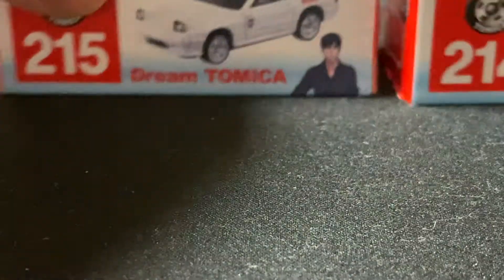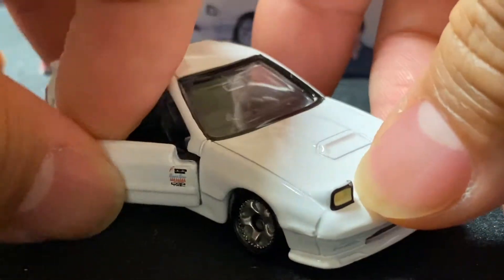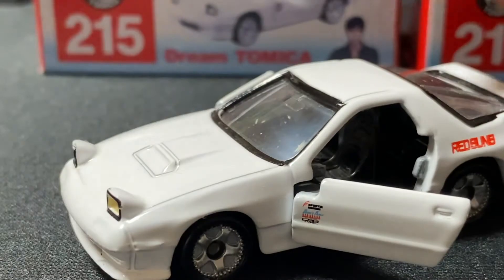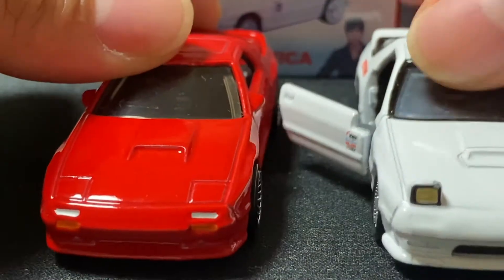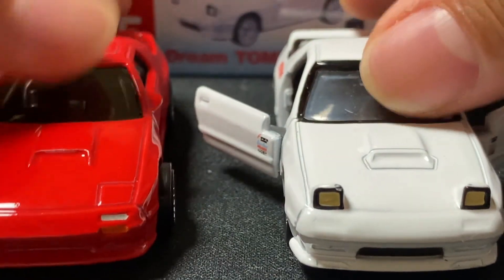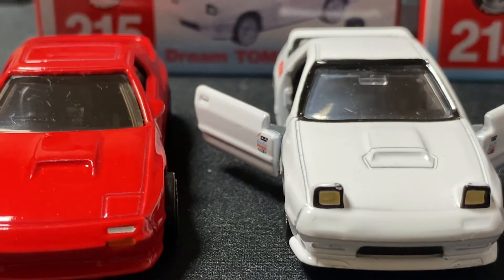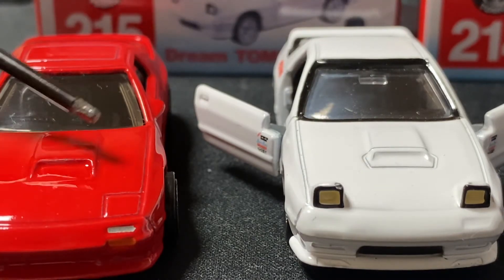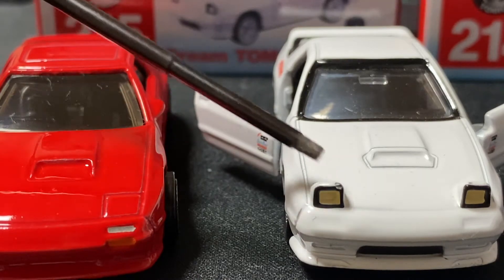This FD is sealed because I already have one I took out a while ago to play with. This is the FC one — it has opening doors and suspension. Comparing it to the Hot Wheels one, the headlight is not up on the Tomica but the headlights are up on the Hot Wheels. The Tomica's hood is more detailed than the Hot Wheels one. The doors open up too.